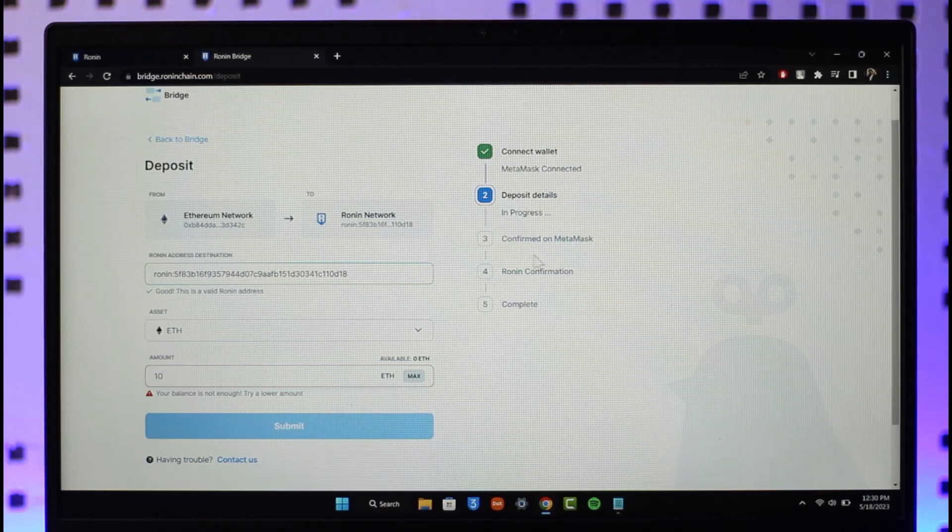On the next page it'll ask you to confirm on MetaMask — do that. Then it'll ask you to confirm on Ronin as well. Once confirmed, your Ethereum will be successfully transferred from your MetaMask account over to your Ronin wallet.